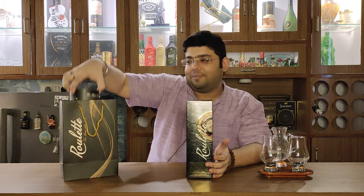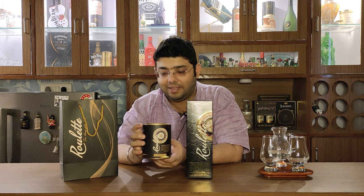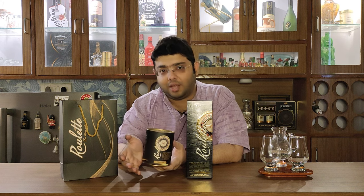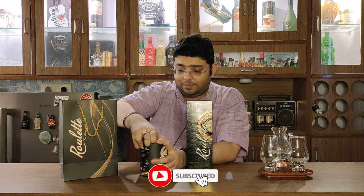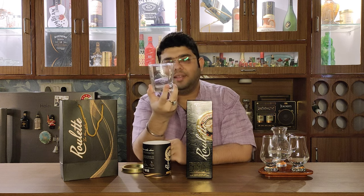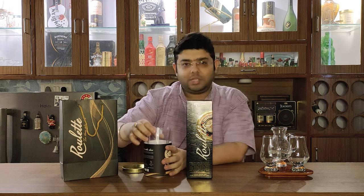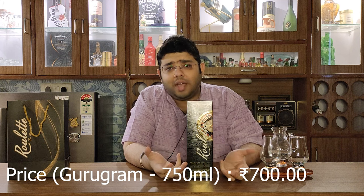I also got a free gift with this, which is a glass. Now I cannot say that this offer will be available when you are going to buy it, but in Gurgaon it was available last month. It is a very premium quality ocean glass - let me open it and show it to you. A very big glass with Roulette written on it - it is a very good gift. If you get it, please grab it. It is a steal deal. 700 rupees in Gurgaon is the price I got it for.